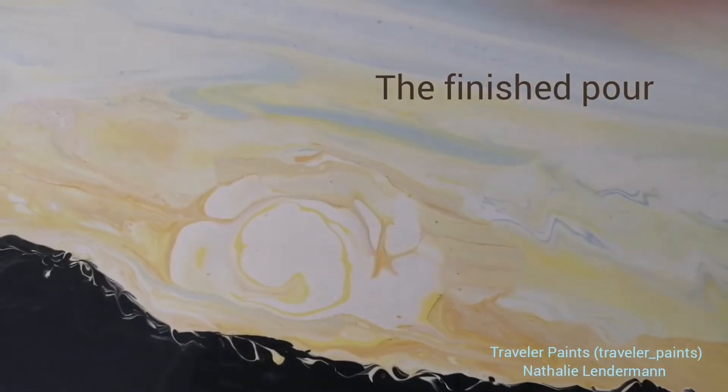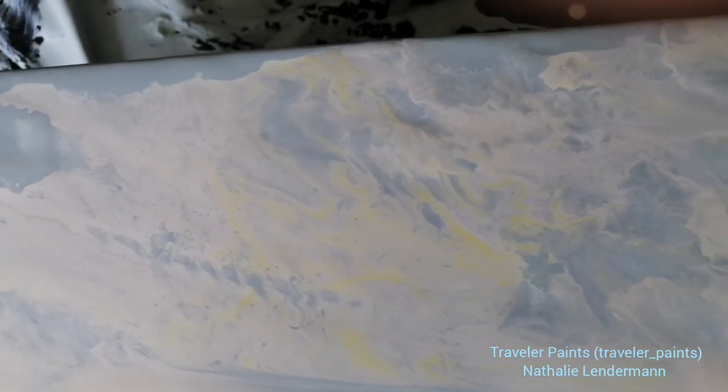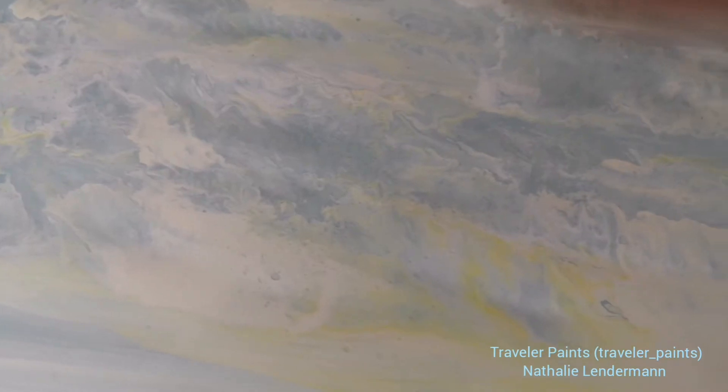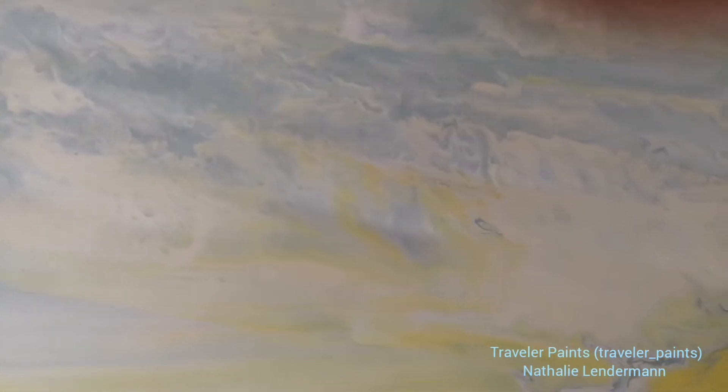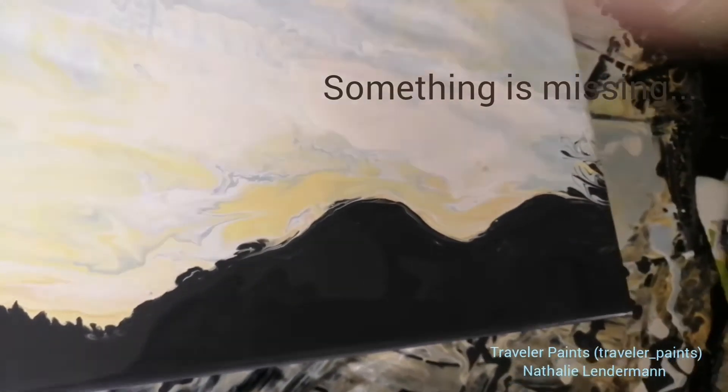So this is the final result of my pour painting, my fluid painting. And as you notice, something is missing here — no Sutro Tower. But stay tuned.